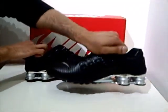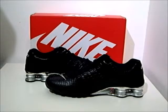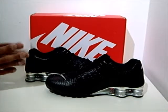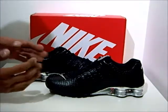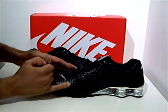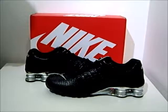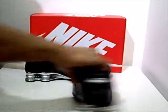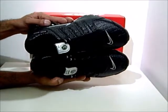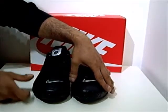Here's a view from the side. Fit-wise, this trainer is actually designed for a really good fit. When you do up the laces, these fingers actually go down and wrap around your foot giving you a better fit and a better feel. Interior-wise, it's got a textile interior so you get that feeling of comfort as well.